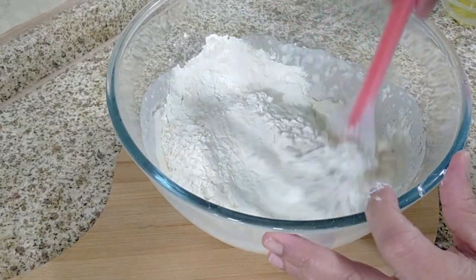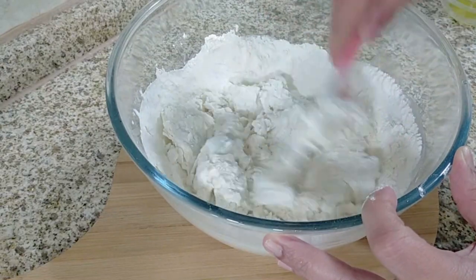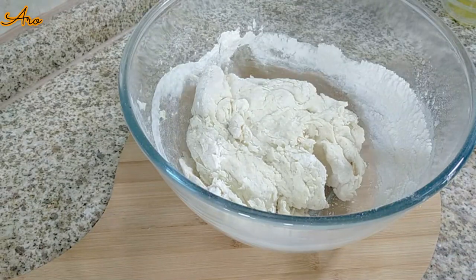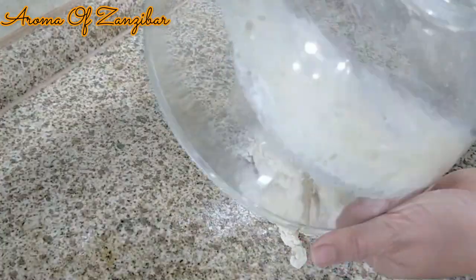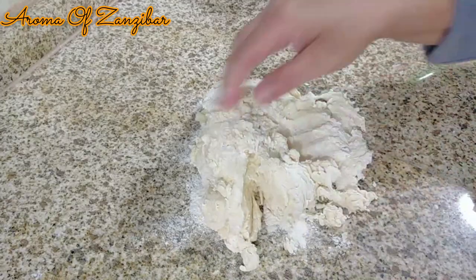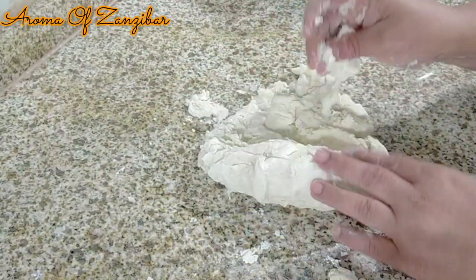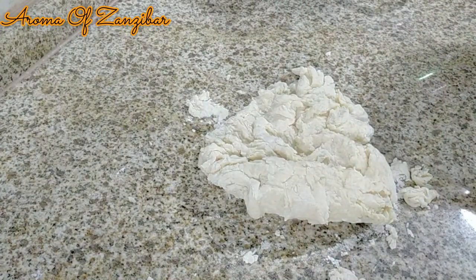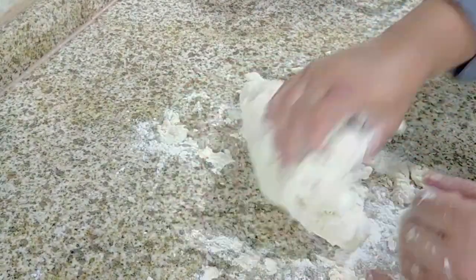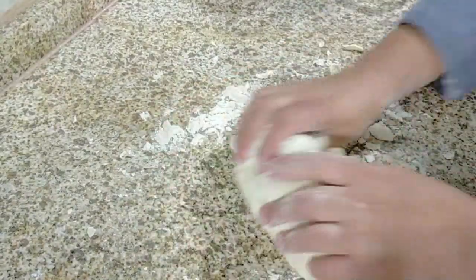The pretzel dough is like bread dough — it needs to be nice and firm but soft inside, so the dough should not be sticky. I like to move to a flat surface and knead by hand instead of using a stand mixer, because that way I can feel the dough to make sure it's not sticky. If it is, just add more flour. We're going to knead this for about eight to ten minutes because we really need the gluten for the pretzels — you want them to be nice and chewy but soft inside.